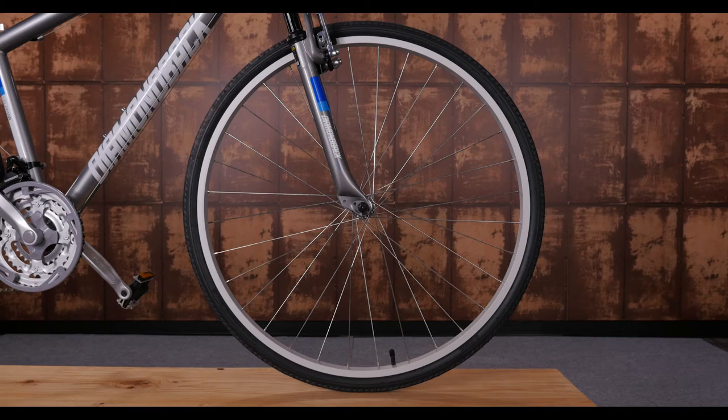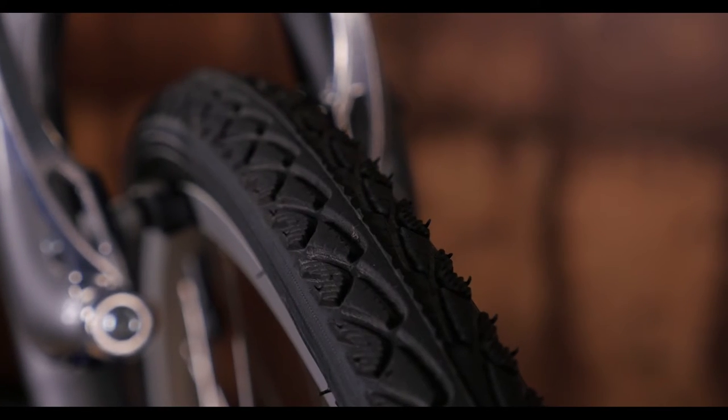Sometimes life is not just about the journey, but how comfortable you are on the ride. The Calamar combines the same relaxed contact points and geometry of a comfort bike with the smooth rolling 700c wheels and tires of a road bike.